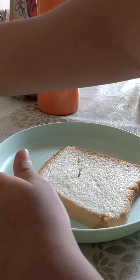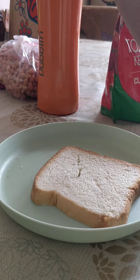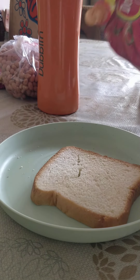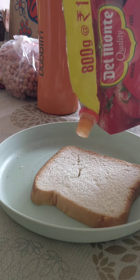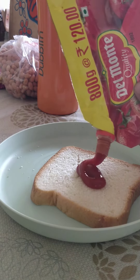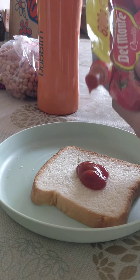First, we should take ketchup. Open the ketchup and put it on here. That's good.